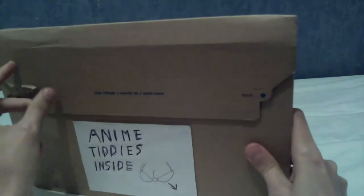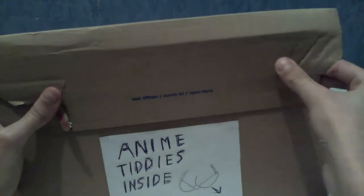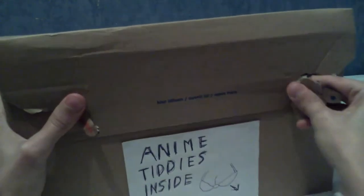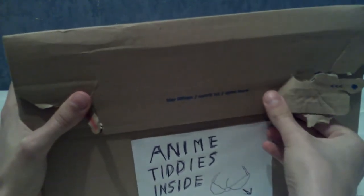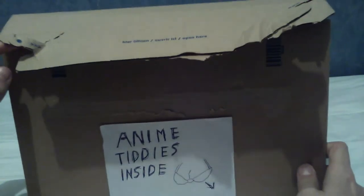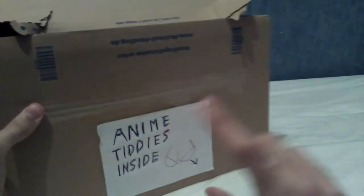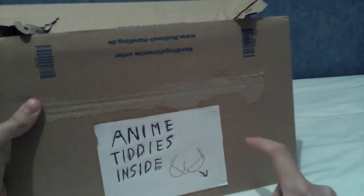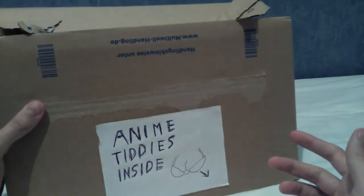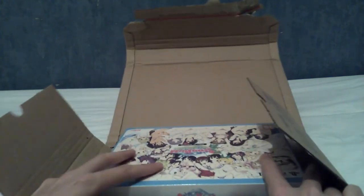I'm just going to go ahead and open it. There's nothing interesting about the cardboard here particularly, apart from the fact that it's incredibly strong. This doesn't rip off very well. I'll be right back. Okay, I am back. That was actually a lot easier than I thought — I just had to run my fingers over it. It is a very long parcel for one game. I do apologise — that was a bling on my tablet that I'm using to film. Let us open up and view the delights of Senran Kagura Peach Beach Splash.